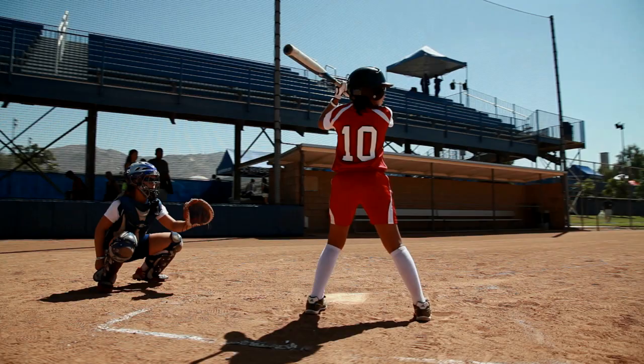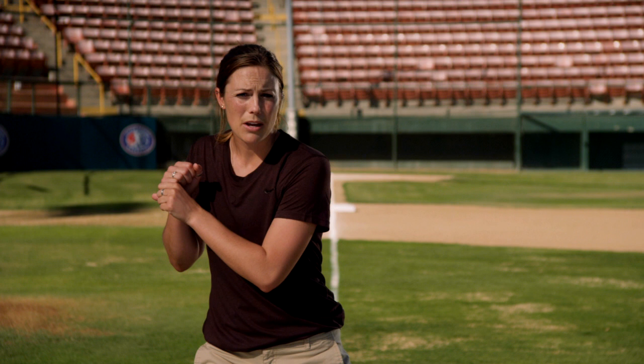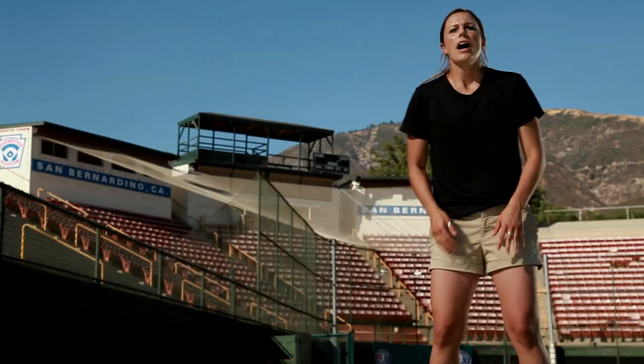When you load, you want to go down into your legs, gaining your power right here, saving it so that when you stride and swing, your power goes through into your hip. Also on the load, we don't want to get back here and pause — if we're loading and pausing, we're losing all the momentum we just gained. We want to go in a nice slow rhythm, backwards to forward, all together.